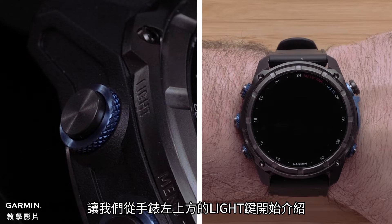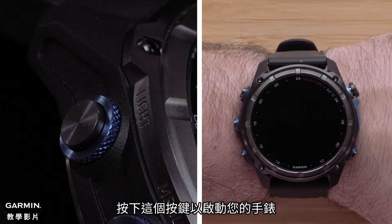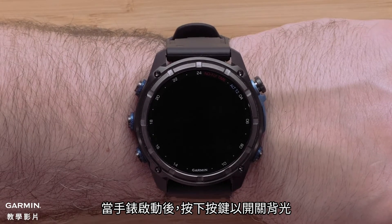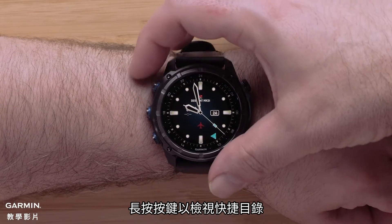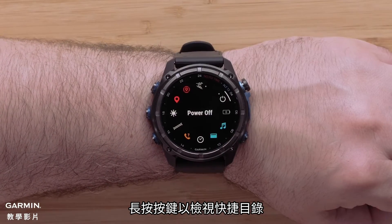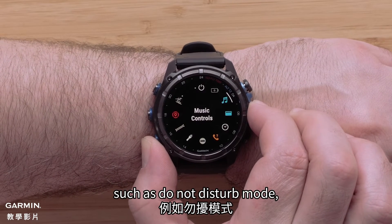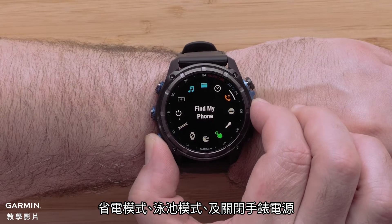Let's start with the light button on the top left of the watch. Pressing this button will power on your watch. While your watch is on, pressing this button will turn the backlight on or off. Holding this button will show the controls menu. The controls menu provides quick access to frequently used functions such as do not disturb mode, battery saver, pool mode, and powering off the watch.